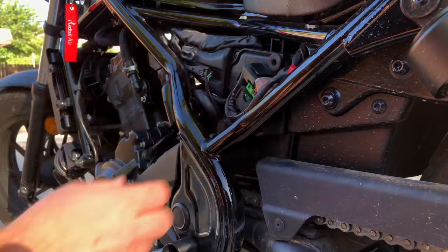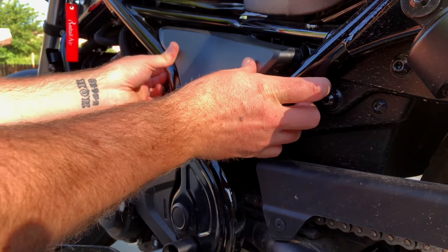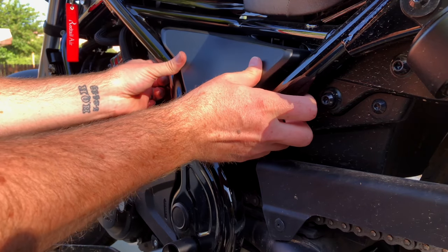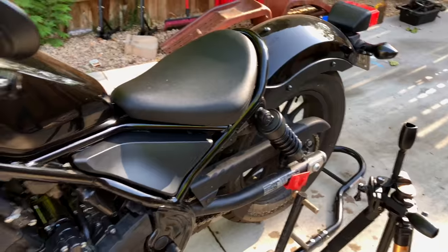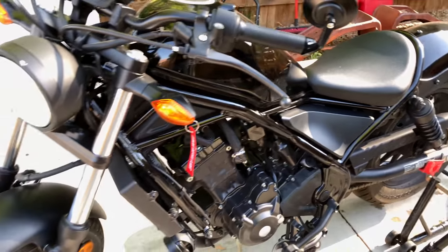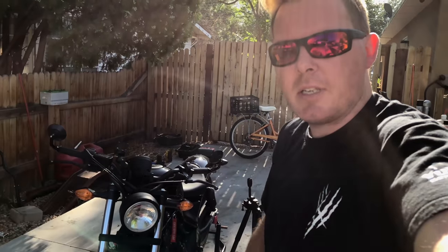All right. Electronics are back in and then you put your cover back on just like that. Well, that right there is how you replace the air filter on the 2017 Rebel 300. I want to thank you guys for watching my Rebel videos. I love working on this bike. Thank you for liking, commenting, and subscribing. I'll see you guys next time.